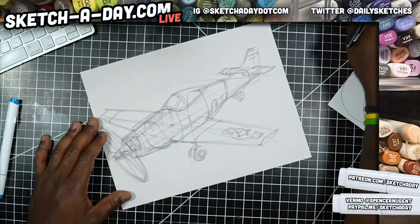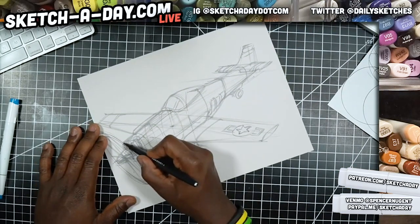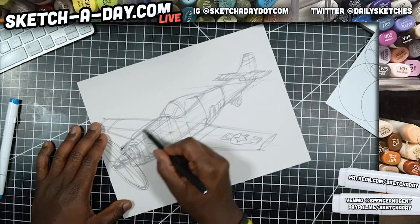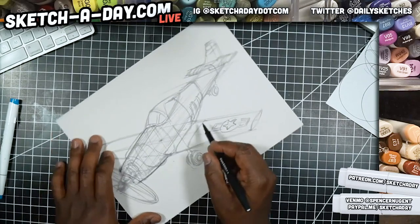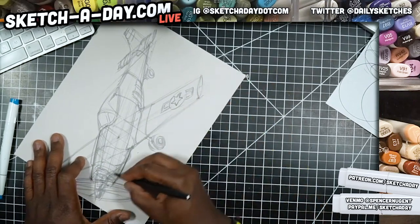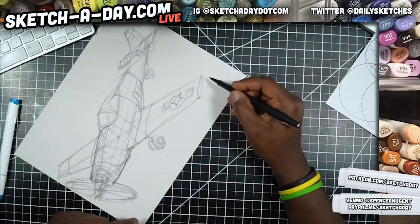All right, just like that. Let me get the shape of this nose in — kind of get the wing too. Notice how I'm just hovering over, practicing the stroke before I actually commit to my line.